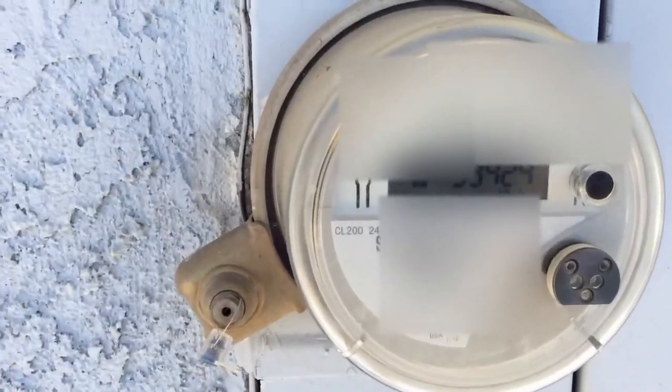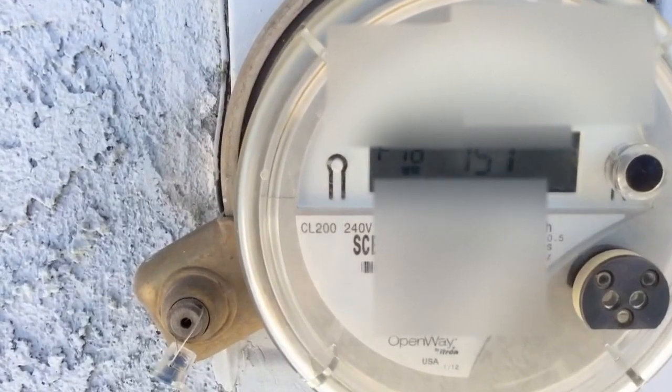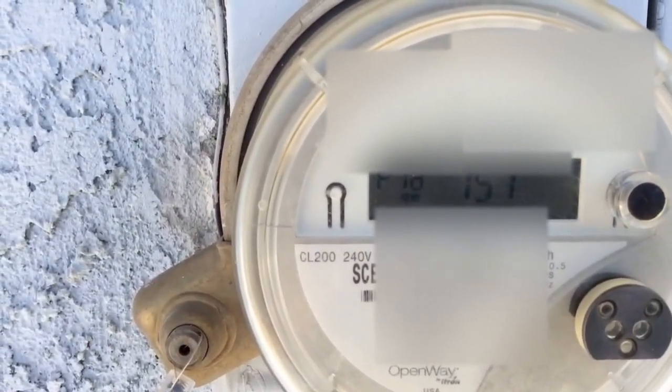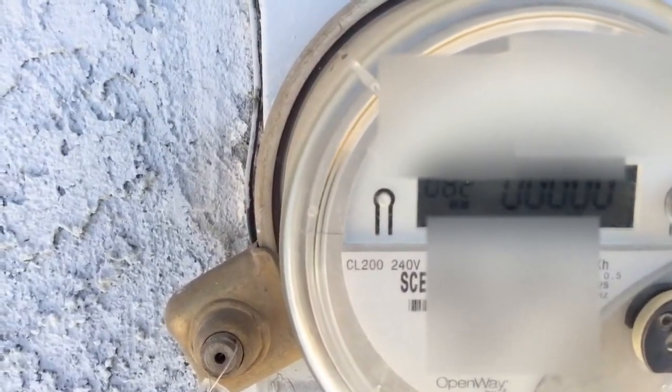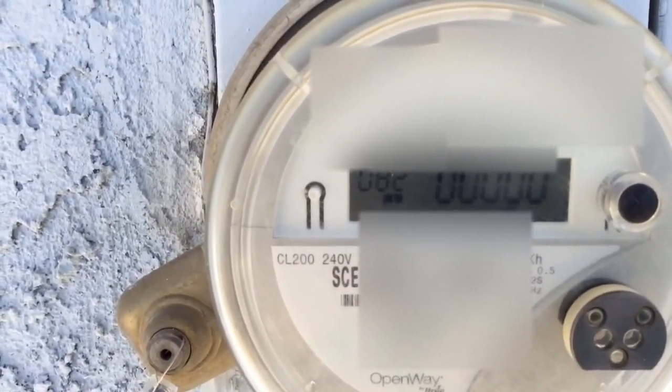I'm doing a test here right now. You can see my meter — I have it shut off. I'm going to show you that this is turned off. Right now I'm drawing zero. My meter's shut off.